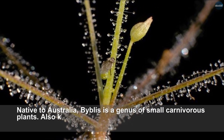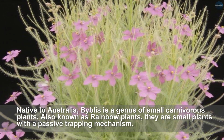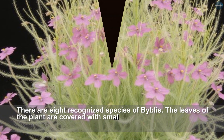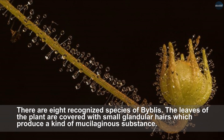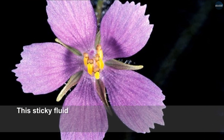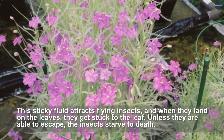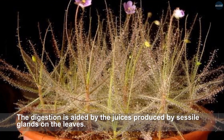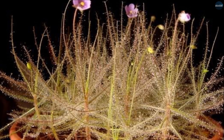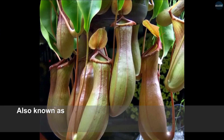Byblis, native to Australia, is a genus of small carnivorous plants also known as rainbow plants. They are small plants with a passive trapping mechanism. There are eight recognized species of Byblis. The leaves of the plant are covered with small glandular hairs which produce a mucilaginous substance. This sticky fluid attracts flying insects, and when they land on the leaves they get stuck. Unless they are able to escape, the insects starve to death, and digestion is aided by juices produced by sessile glands on the leaves.